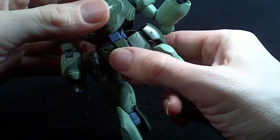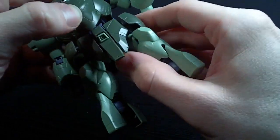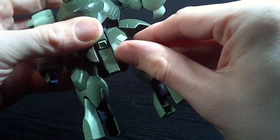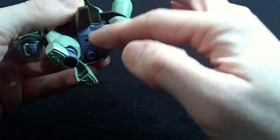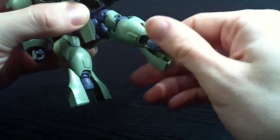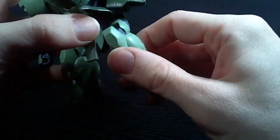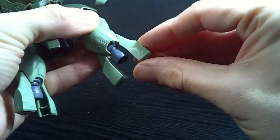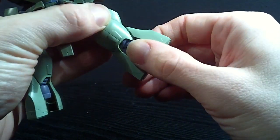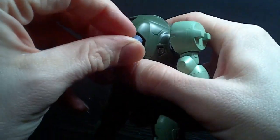So it's a pretty good range. You've got a ball jointed waist and a hinge stomach. Ball jointed front skirts you can separate. Hinge side skirts. And the legs — they go forward pretty well and back some. You can rotate the hip. You've got a double jointed knee. And you have kind of a rocker with the feet, a little bit side to side. And the thrusters are ball jointed, and so are the ones on the back — you can get them to move.